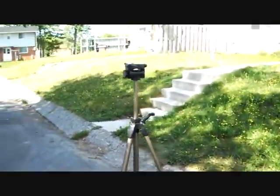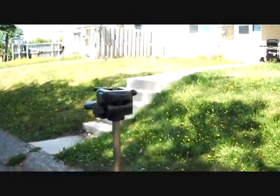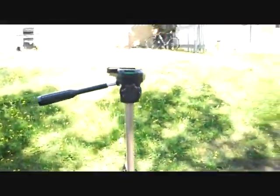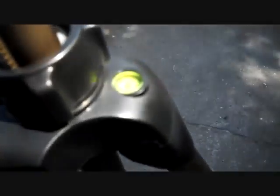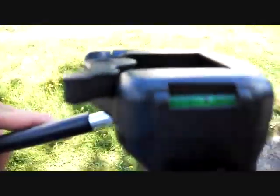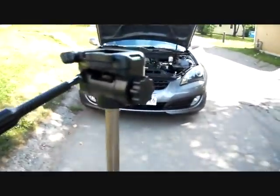First thing you've got to do, you've got to get yourself a tripod. I acquired this tripod from FutureShop here in Canada. I don't know exactly where you can get it in the States, but it's pretty good. It has a nice level to see whenever you're leveled, and another level over here. But as you can see right now, it's a little too big for the car, so you have to make it smaller.